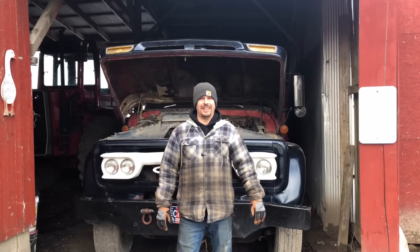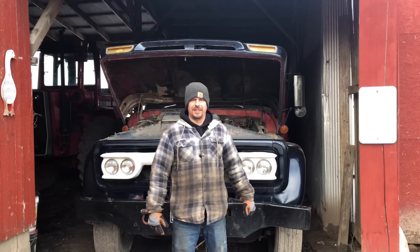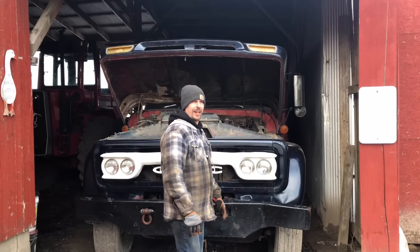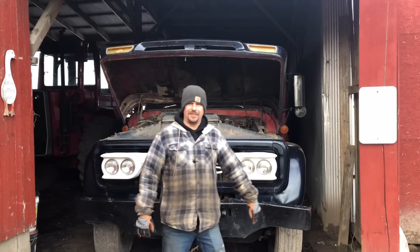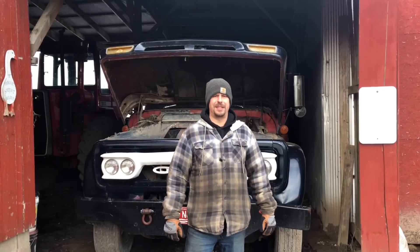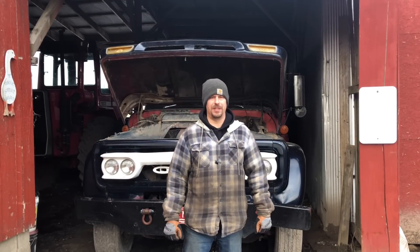Well, hi everybody. Sometimes attention needs to be paid to the dump truck — let's do that now. Hey everybody, welcome back to the channel. Today is a super, super horsepower-boosting episode of JT's.